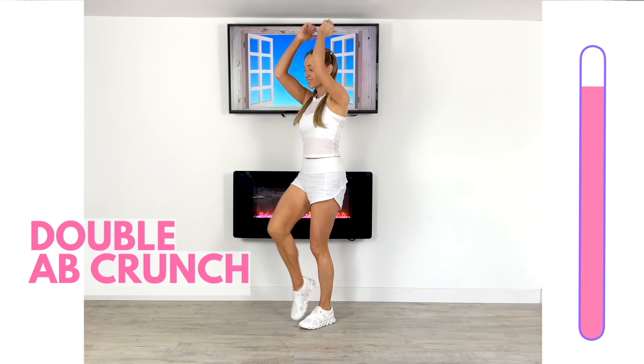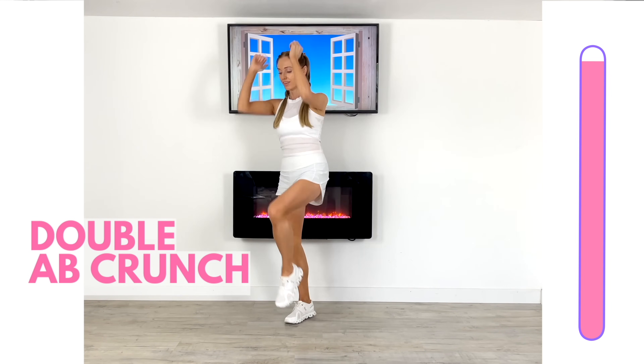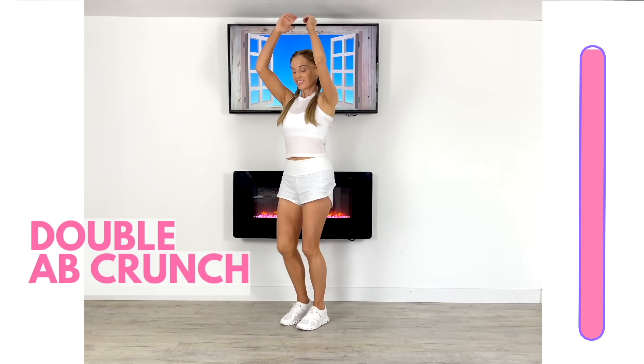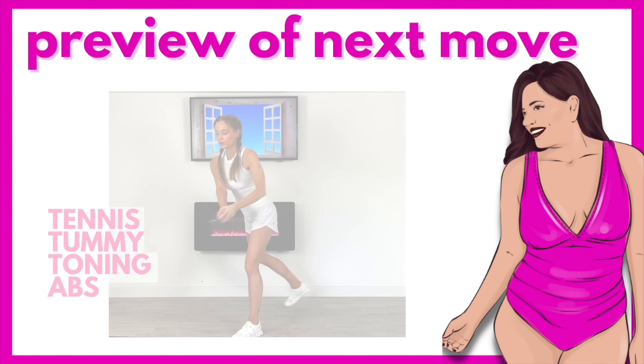That's good. Keep that going with nice control — you can see that timer bar. Keep focused. Nearly finished on this one — draw that knee up, pull those arms down. Well done. So let's now have a look at the next move.